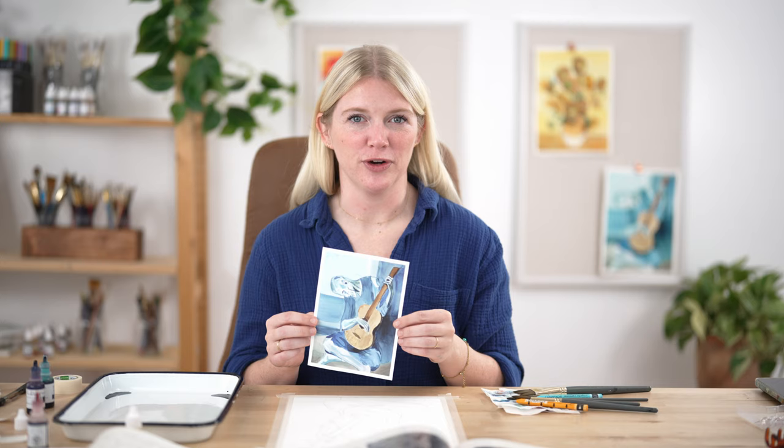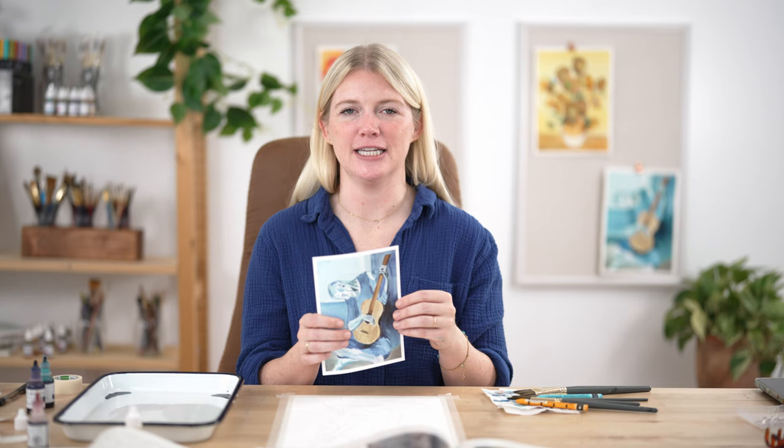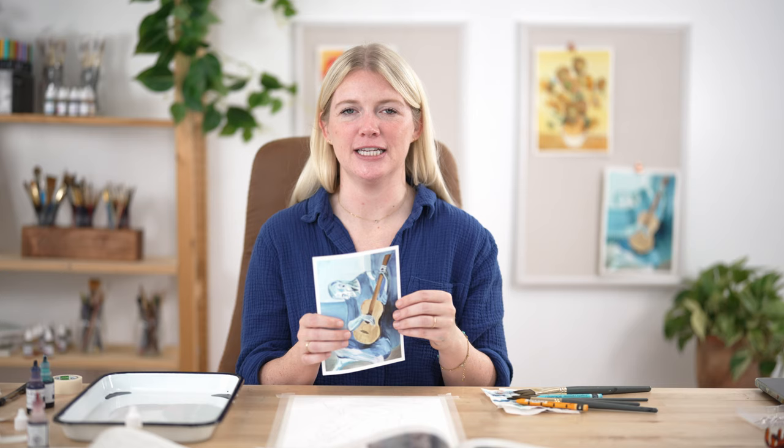We have Michael here working the cameras. This project is a recreation of Picasso's famous painting, The Old Guitarist. I'm so excited to get into this with you and give you some art history on Picasso, art movements and styles and how they came about. But first, let's talk about our steps.